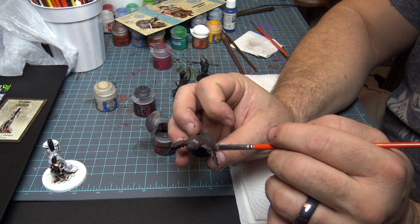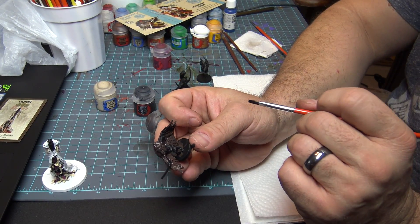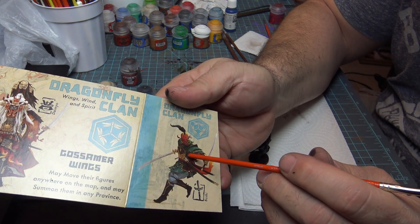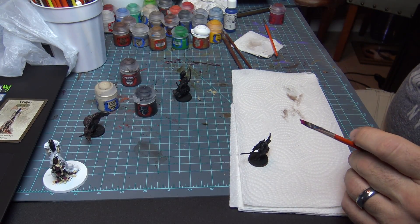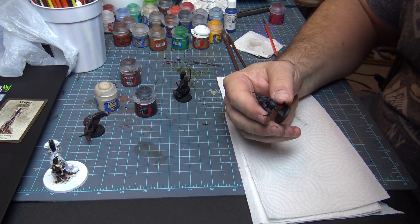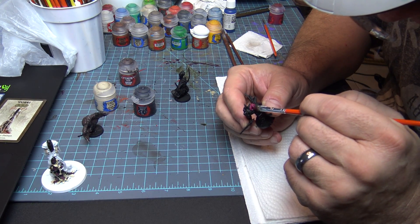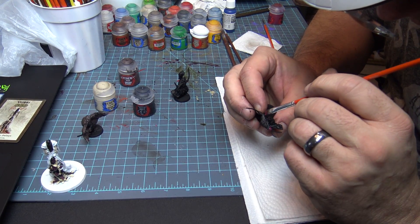We've got them all covered in Dryad Bark and we're going to let that dry. Then we'll start filling in the details. According to the reference card, it looks like there's Screamer Pink underneath the green, which will work pretty nicely. So I'm going to get the pink on there across all the areas that are going to show through.